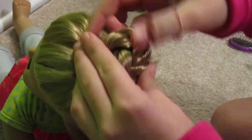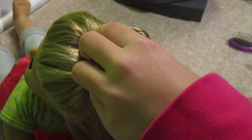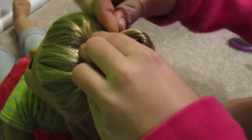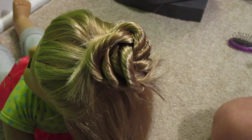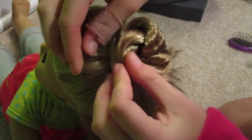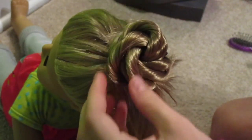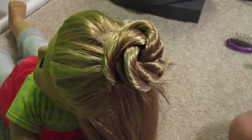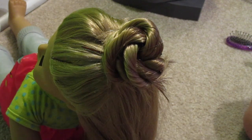So you just put in your bobby pins however you like, and you're finished with your pinwheel bun. You don't need a sock or anything — it's really simple. All you really need to do is make sure you're twisting the hair right and you're golden. I hope you guys enjoyed this tutorial. Make sure to subscribe to AG Sunny Sisters and watch next week.